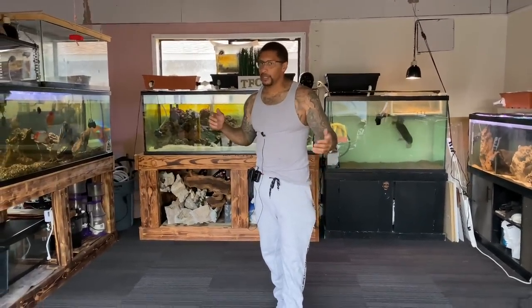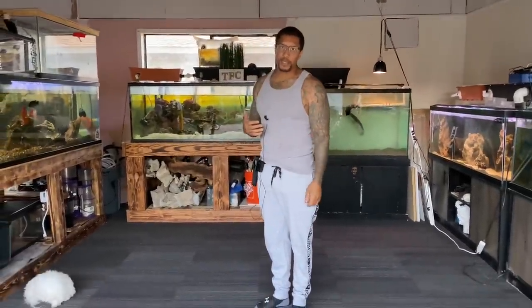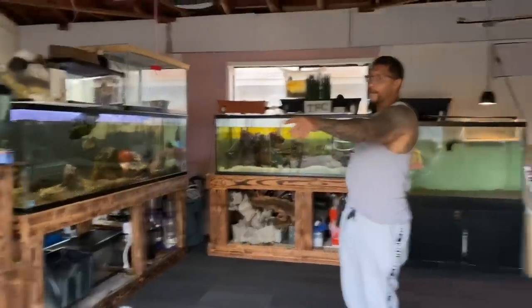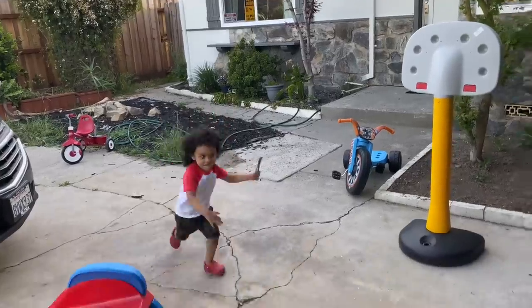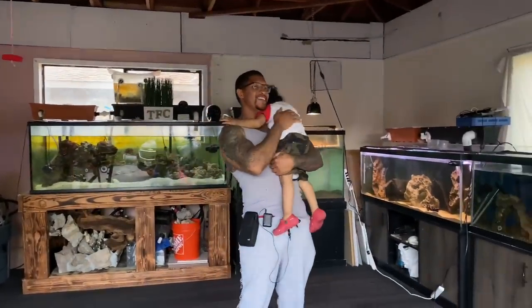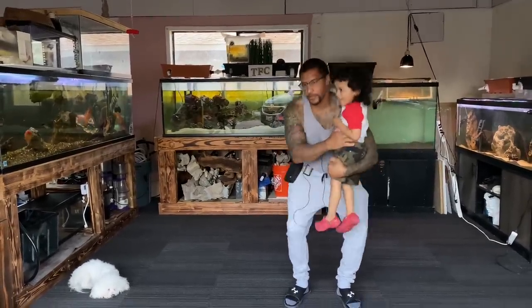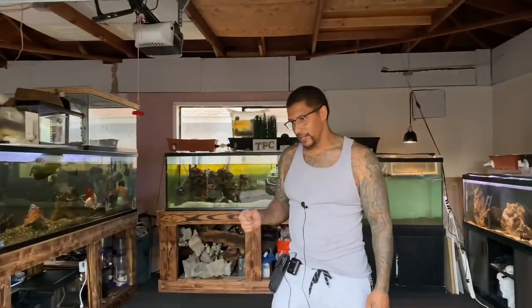Before we do that, I want to show you something else — remember in the last video when I said that? I didn't get to talk about it because I lost that footage. So we have a few things to do in this video. We fed the guys yesterday but maybe we could feed them again today — we're going to try to feed them some silver sides and some pellets.